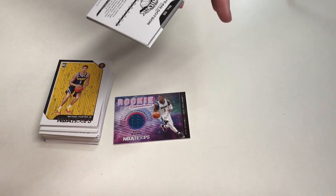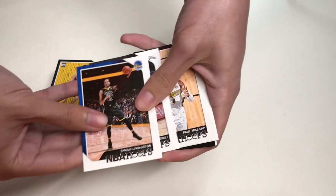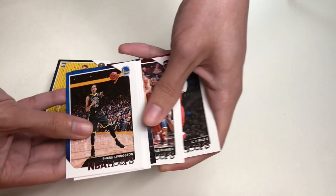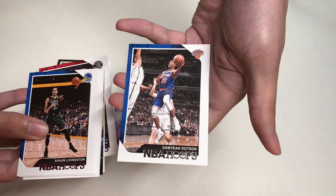And here is the very last pack for today. We will get Shaun Livingston, Manu Ginobili, Paul Millsap, Dwight Howard, Troy Brown Jr., a Faces of the Future insert, Kyle Korver, CJ Miles, and Damian Dotson from the New York Knicks.